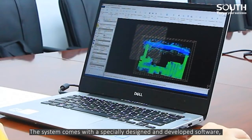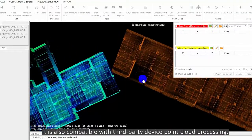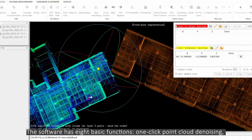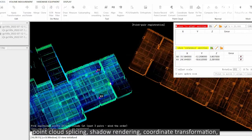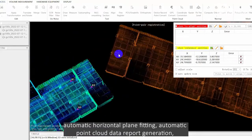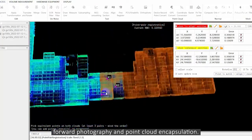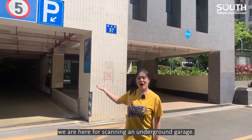This system comes with a specially designed and developed software, integrating device application and point cloud processing. It is also compatible with third-party device point cloud processing. The software has 8 basic functions: one-click point cloud denoising, point cloud splicing, shadow rendering, coordinate transformation, automatic horizontal plane fitting, automatic point cloud data report generation, forward photography and point cloud encapsulation.